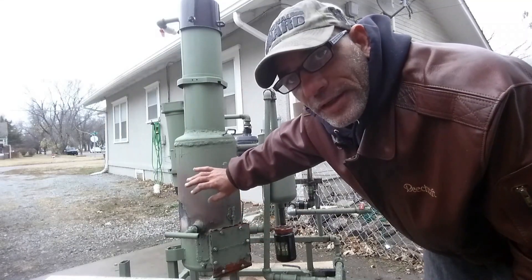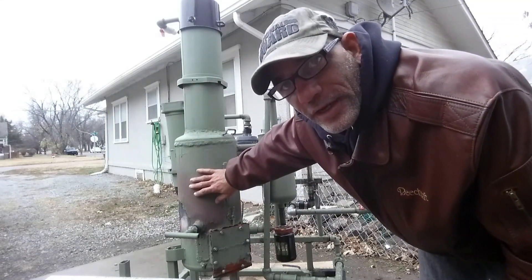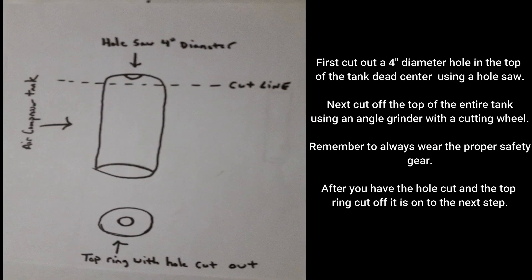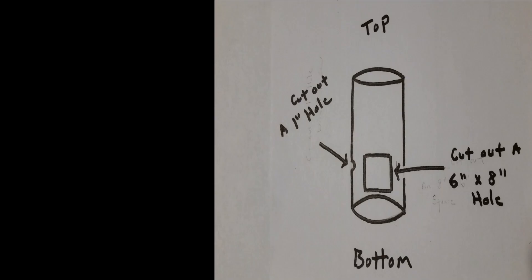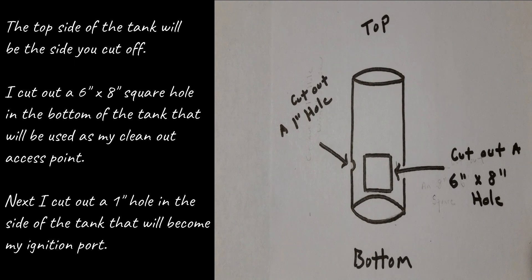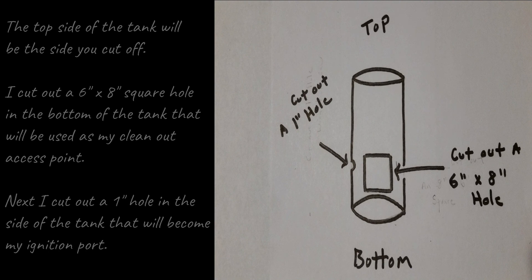In the drawing I'll show you what I did to create the main tank reactor. First, cut out a four-inch diameter hole in the top of the tank dead center using a hole saw. Next, cut off the top of the entire tank using an angle grinder with a cutting wheel — always wear proper safety gear. The top side of the tank will be the side you cut off. Then cut out a six-inch by eight-inch square hole in the bottom of the tank for the clean-out access point.